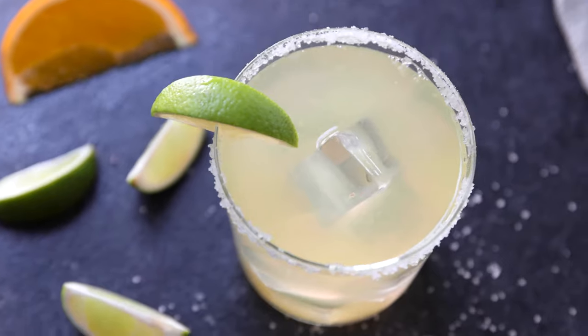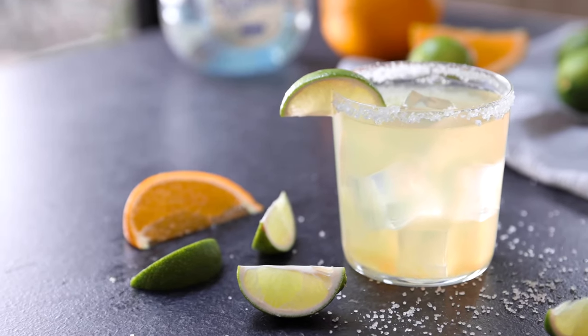Did you guys know that a skinny margarita has half the calories of a regular margarita? Now you know. I'm Justin from Cooking with Coit and I specialize in clean comfort cooking, and today I'm gonna show you how to make this healthier and very delicious skinny margarita.